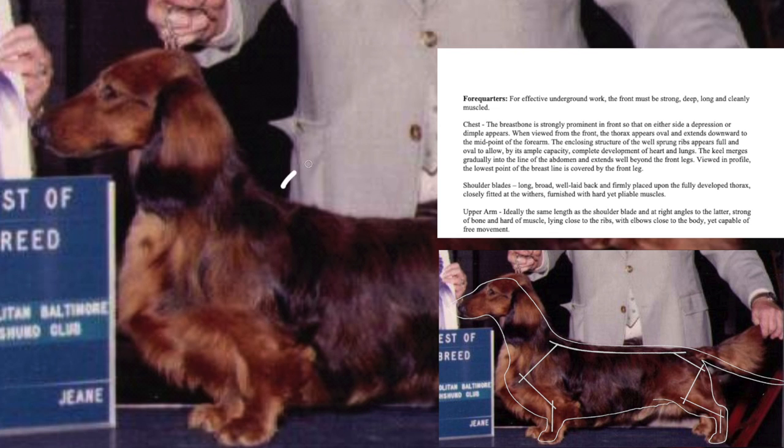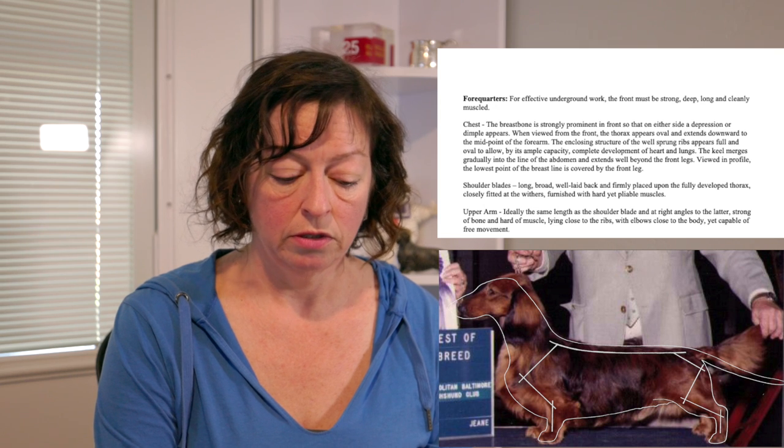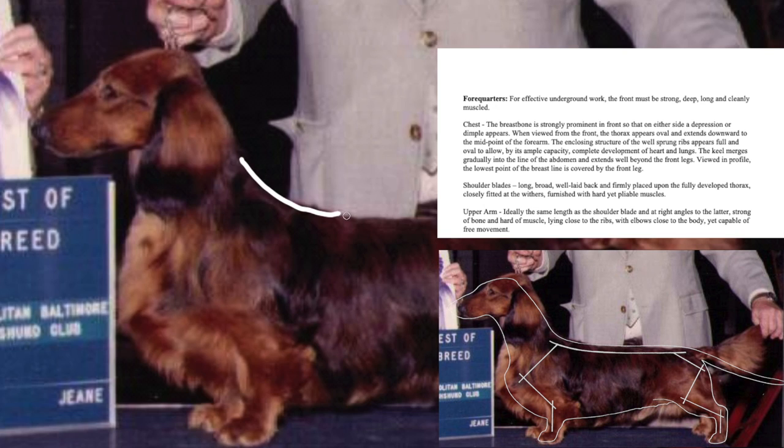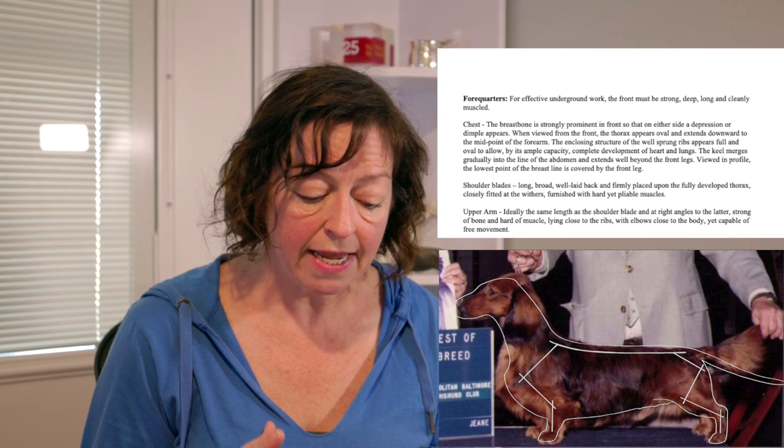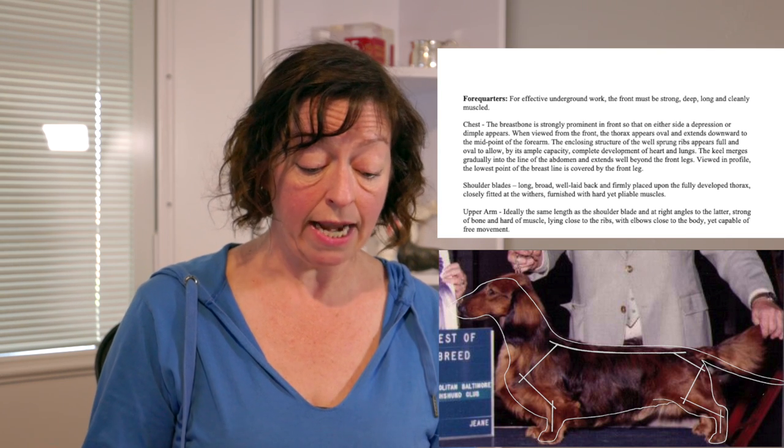Moving on to the shoulders: the top of the shoulder, or the withers, should be located behind the neck, as they are optimally set at a 45-degree angle from the middle of the dog. This is what is considered a well laid-back shoulder. The neck flows into the top line with a smooth transition. A dog could be well laid-back but the placement may be more forward — in that case the withers may not be behind the neck.